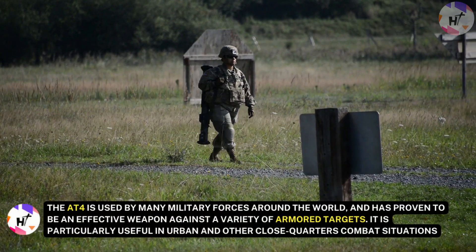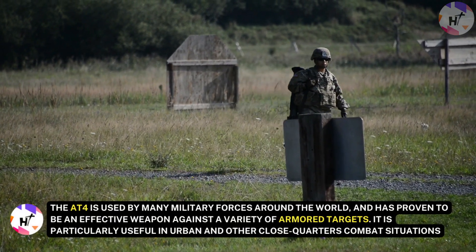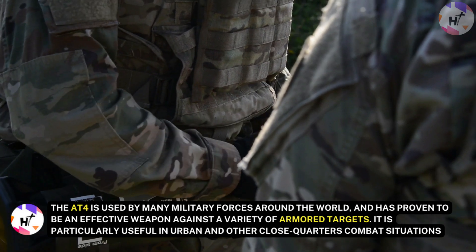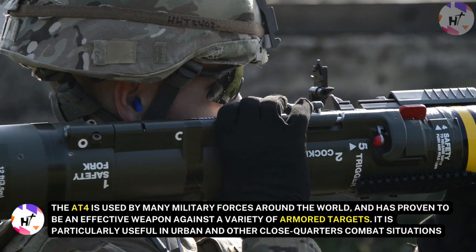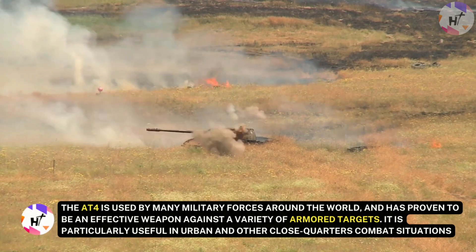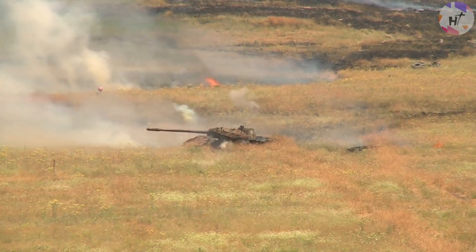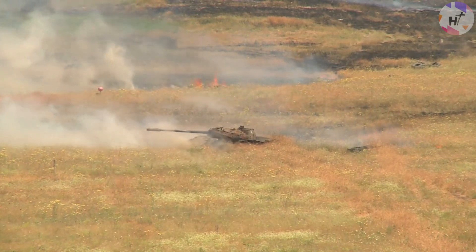The AT-4 is used by many military forces around the world and has proven to be an effective weapon against a variety of armored targets. It is particularly useful in urban and other close-quarters combat situations, where it can be used to engage enemy armored vehicles that might otherwise be able to approach unseen.